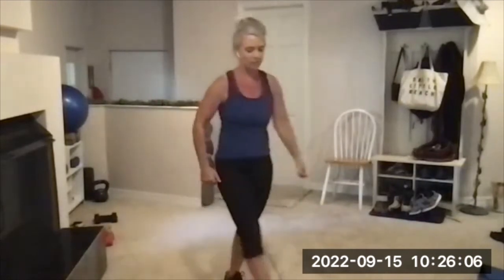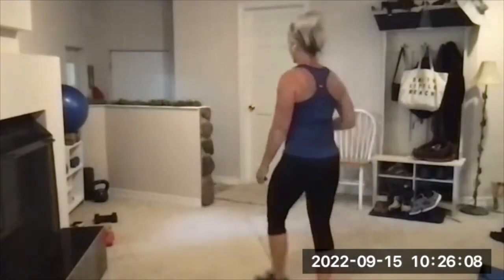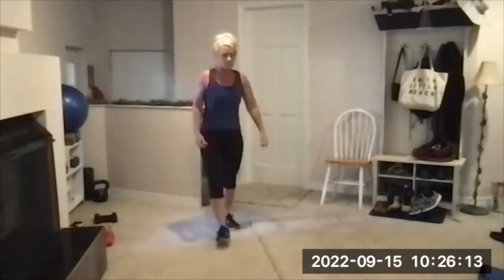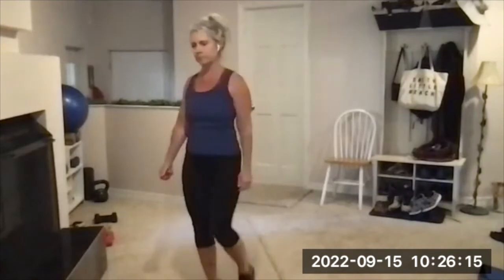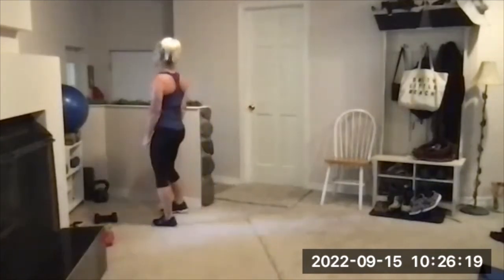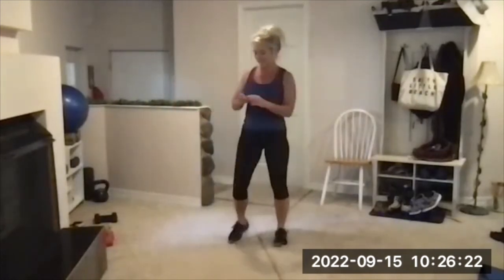Walk around — this is a hard circuit. Nice and slow breathing. Quick drink if you need it — set three is coming up. It's hard.